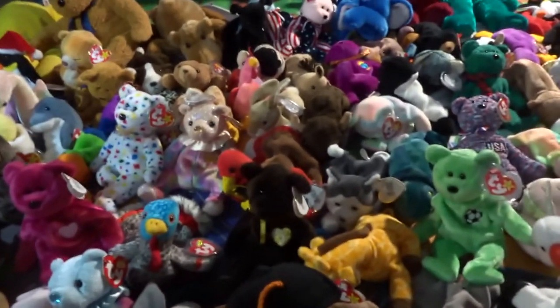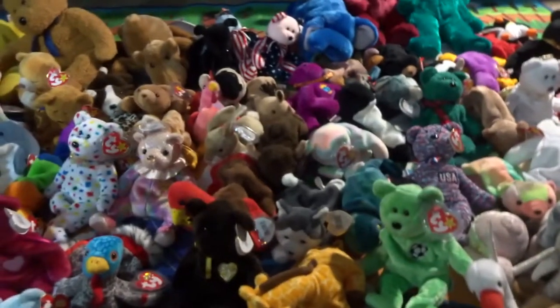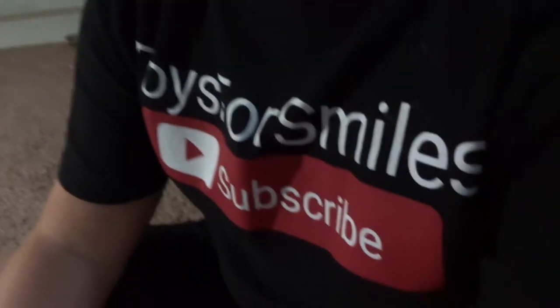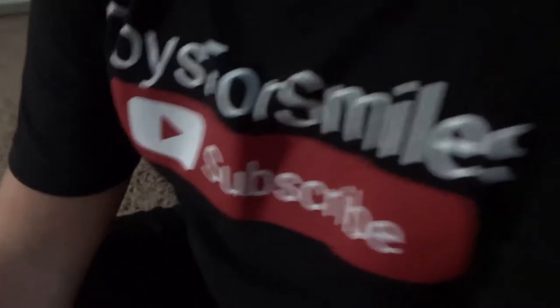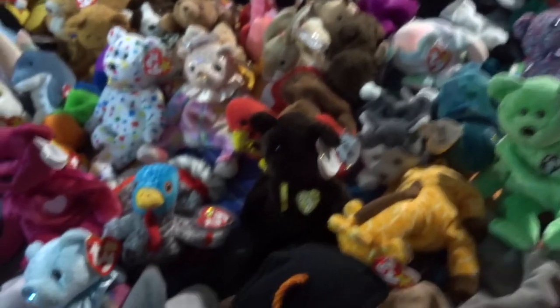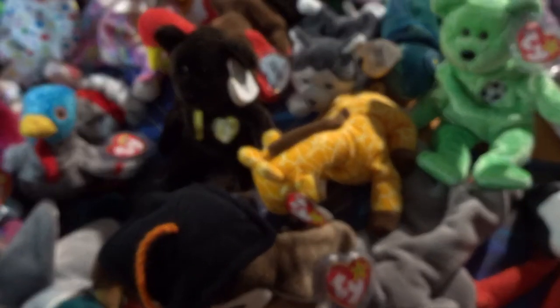Hi guys, Toys for Smiles here! I'm here with Camden and he is rocking his Toys for Smiles subscribe shirt. If you guys haven't yet, subscribe to Toys for Smiles. We're not selling merch or anything — that's just something we wear. I still need to get one, right?